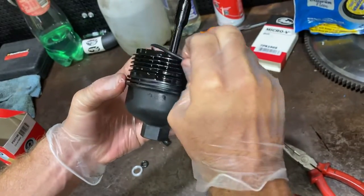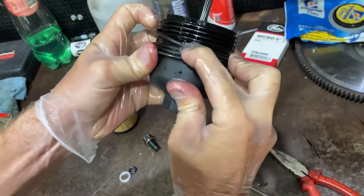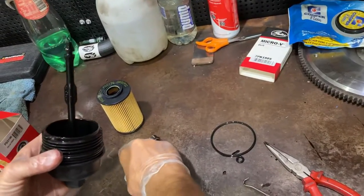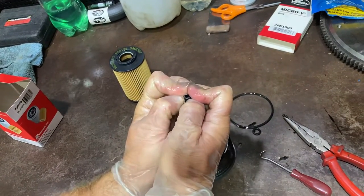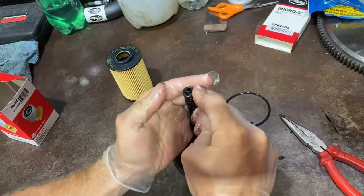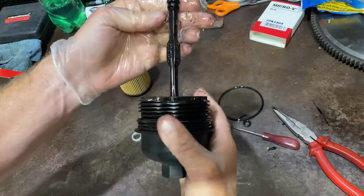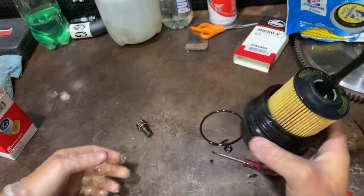Just make sure you get the o-ring in the correct spot and that it doesn't end up in the thread at the top — it's going to go in its recess. There we go, both o-rings located correctly, and then just click the filter down. That's ready to go.